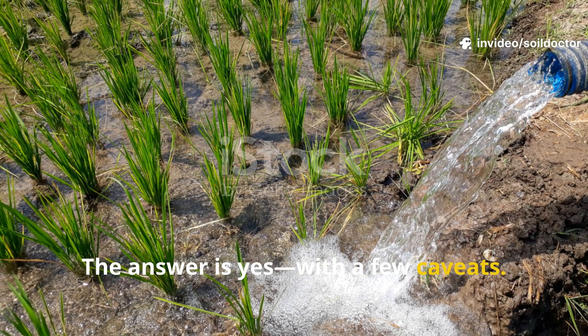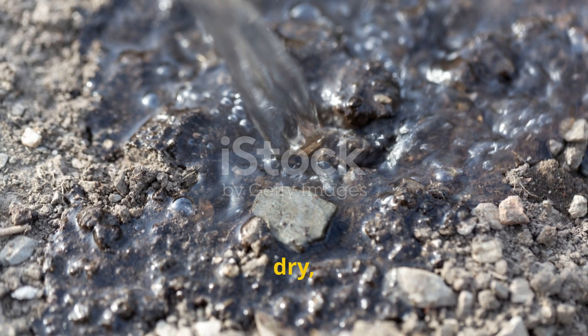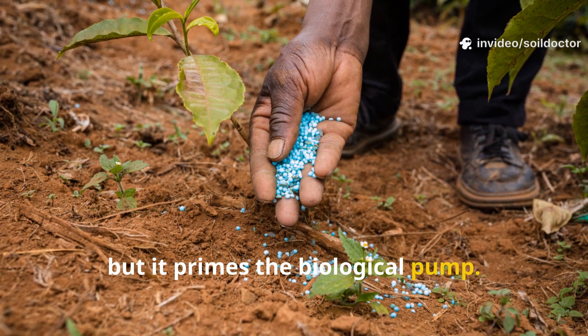The answer is yes, with a few caveats. Rice water is a fantastic micro booster, especially in soils that are dead, dry, or compacted. It doesn't replace balanced fertilization, but it primes the biological pump.